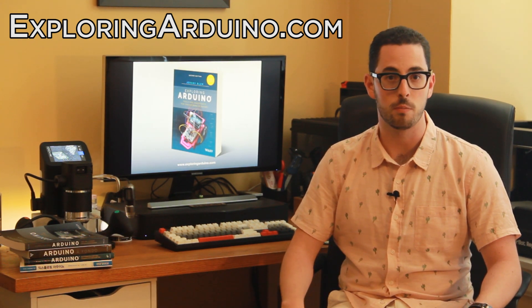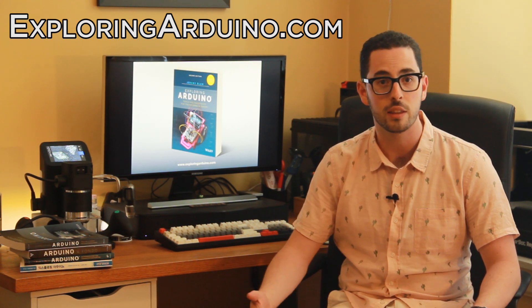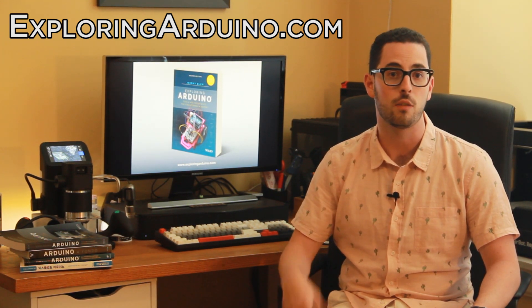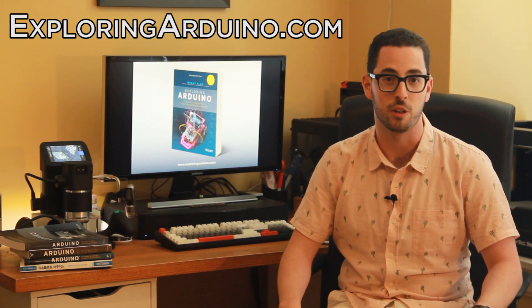Exploring Arduino is available now wherever you buy books. Check out exploringarduino.com to learn more about the book and its contents. You'll also find links there to convenient part kits where you can buy all the components that you need to do the projects in the book.